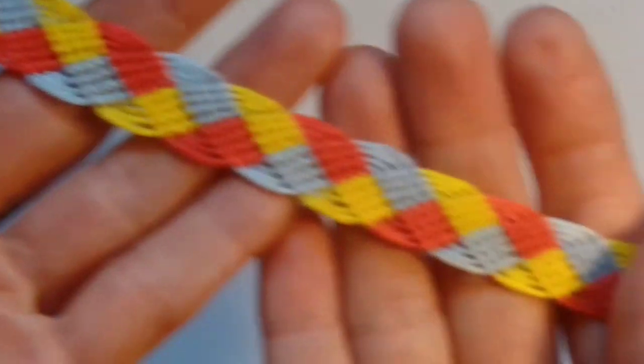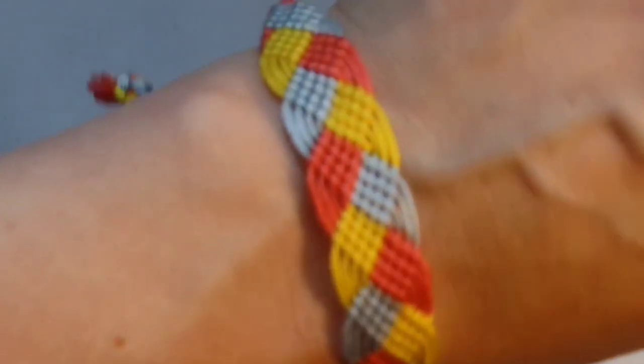Once you've finished you should end up with something that looks like this. And that is your completed friendship bracelet. Good luck.